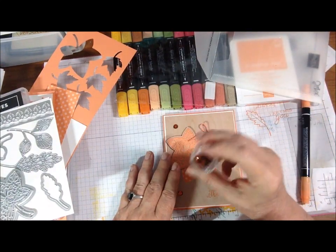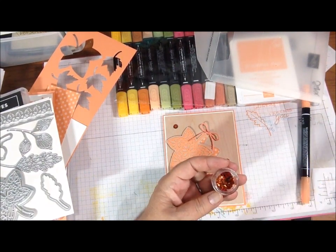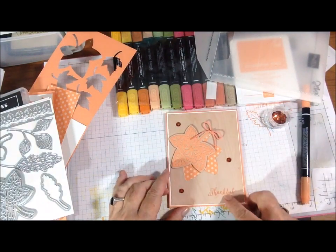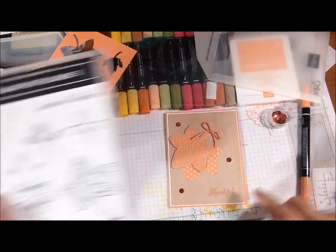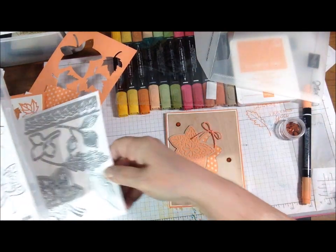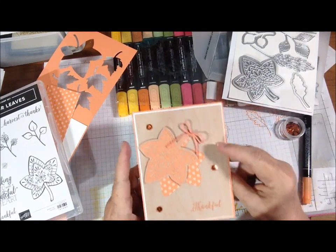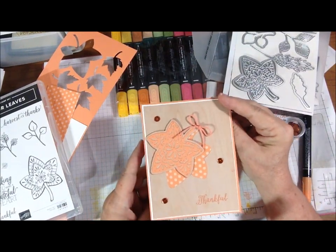And then I pulled out of my stash these little orange, coppery orange sequins, which were either from Dollar Tree or Walmart — I can't remember, but they're not expensive ones. And the Thankful is off the stamp set here too, and I just stamped that in Grapefruit Grove as well. Oh, and then I layered it on white cardstock — 110 pound white cardstock — and then on Grapefruit Grove again, and I did make it open the way the inspiration piece did.